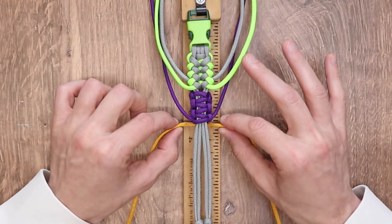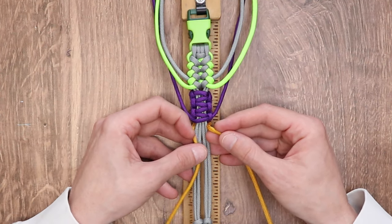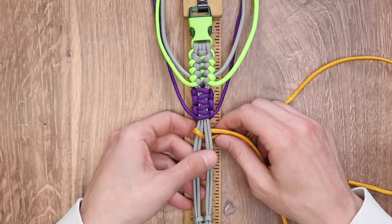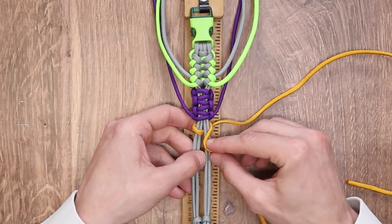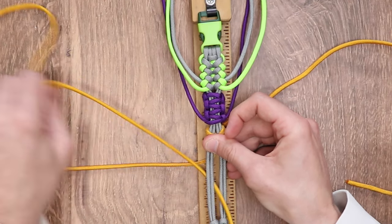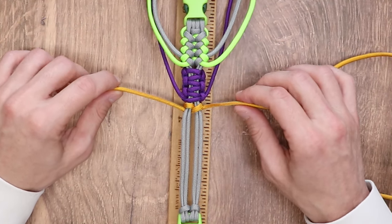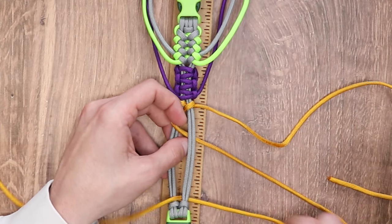We're going to take our golden rod and put it behind our four inner strands. We're going to take the left working strand, go over the first two, go through the middle, and come across and under the right two inner strands. With our right working strand, we want to do the same thing — go over the first two, through the middle, and under the left two. As you pull on your cord, you can push up on this knot as well. This one is slidable.